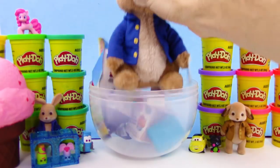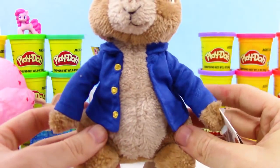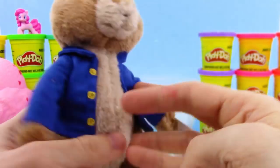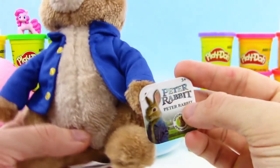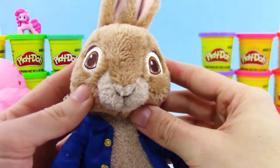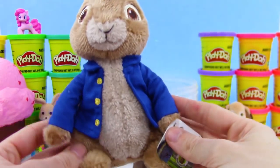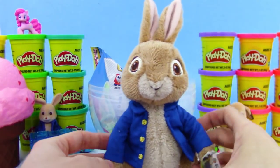This stuffed animal here is just so adorable — it is so soft, so fluffy. Got the fluffy tail here. And I got the cute looking tag — official Peter Rabbit merchandise. I can't get over that face, it is just so cute, so adorable. So soft and fluffy — love it, love it to death, it is awesome.